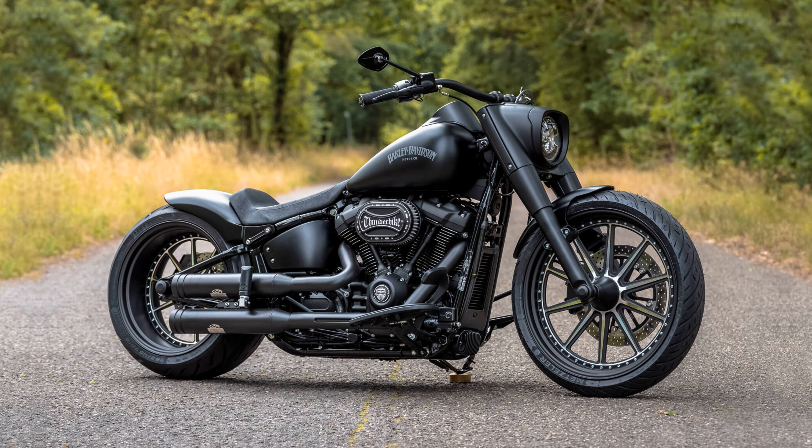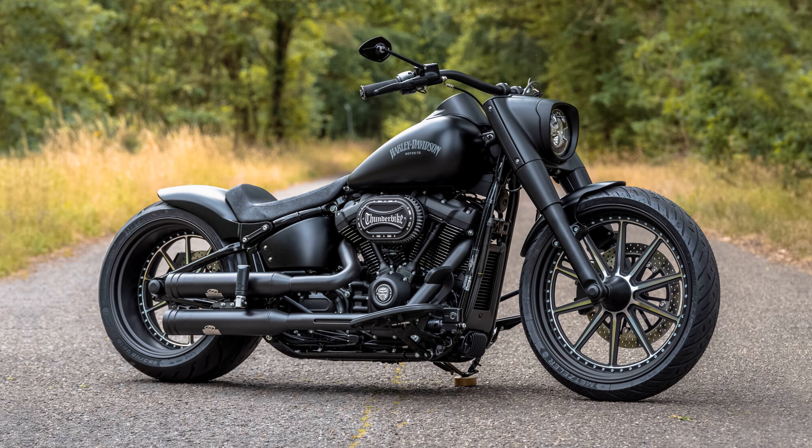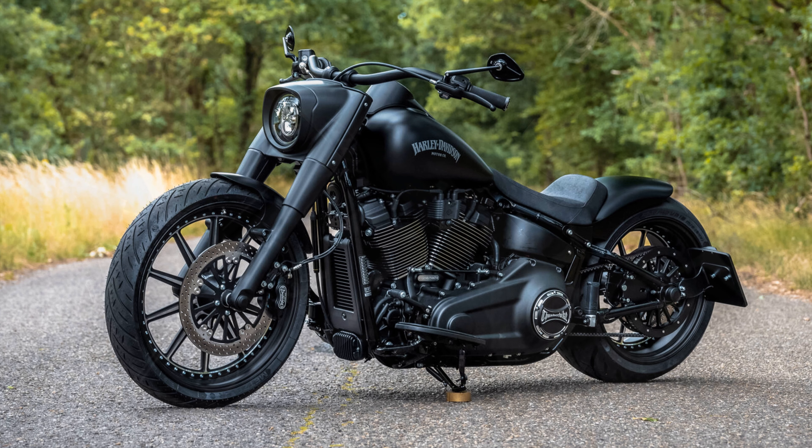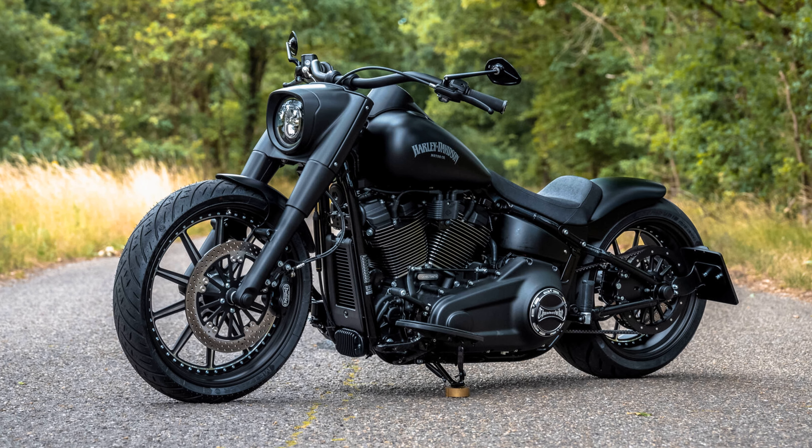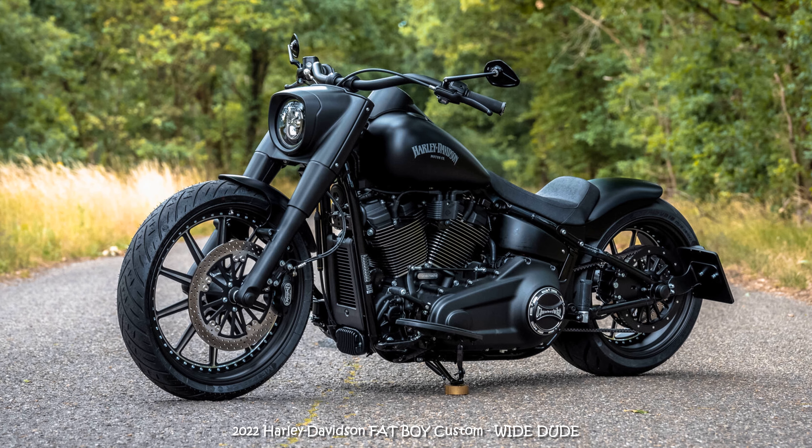Hi everyone, Dark Dude's brother. You could already call it a timeless design which we have created with the Dude family. What we started about three years ago is still very popular today.